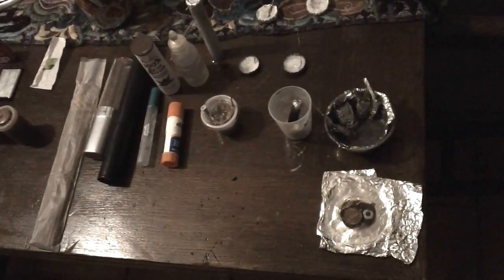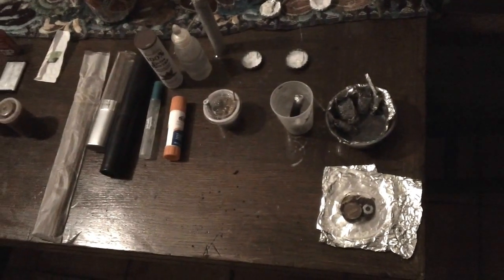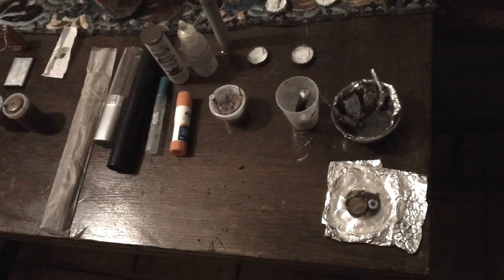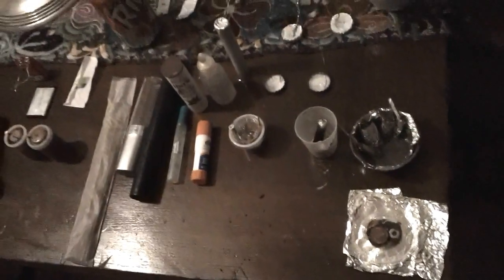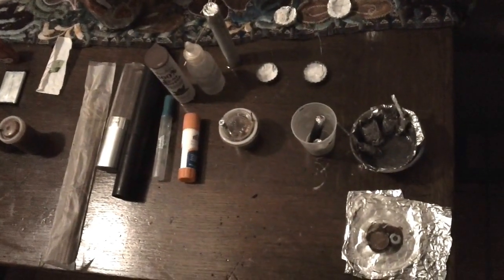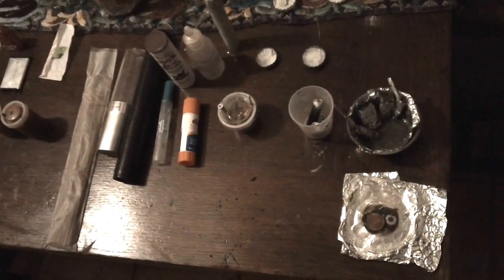This is Operation Let There Be Light, a video produced by Bridging Humanity. What Bridging Humanity does is try to teach the poor how to become self-sufficient by making useful items out of trash. For this video, we're going to show viewers how they can actually make a battery out of common products.